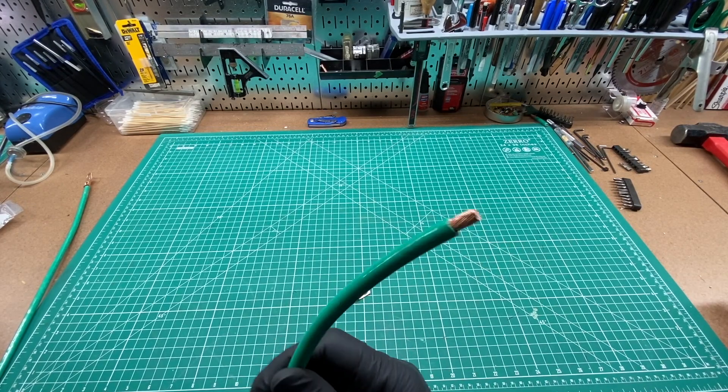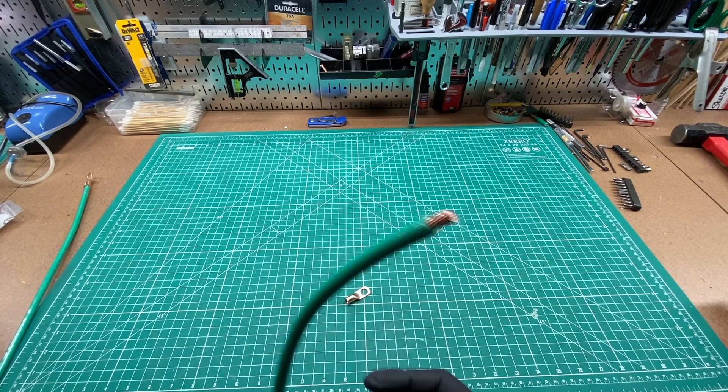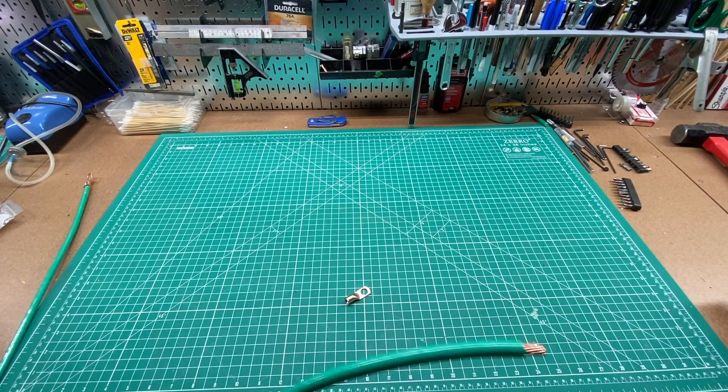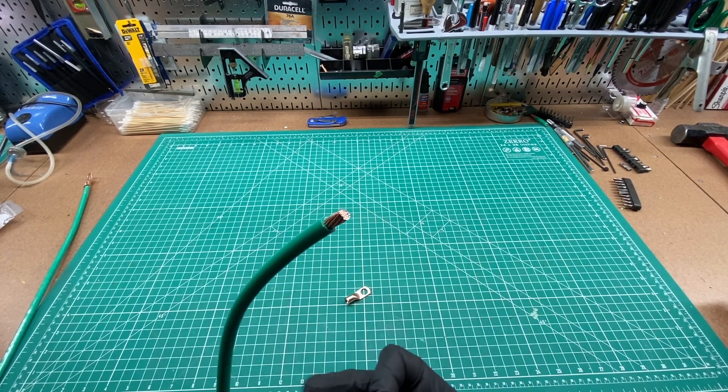From what I understand, wire with coarse strands like this has a smaller diameter than the same-gauge wire with finer strands. I haven't actually experienced fine-strand wire myself since this is all that I've used, but I've had better results using the 6-gauge connector with the 4-gauge wire.